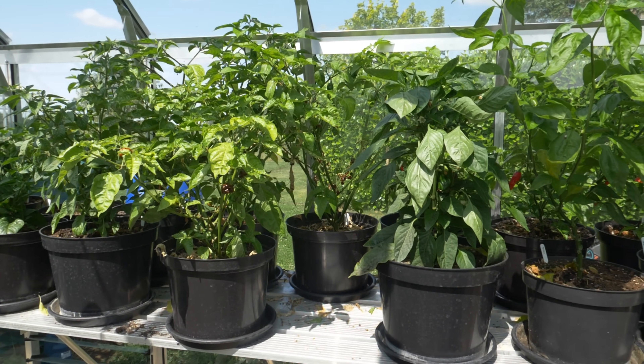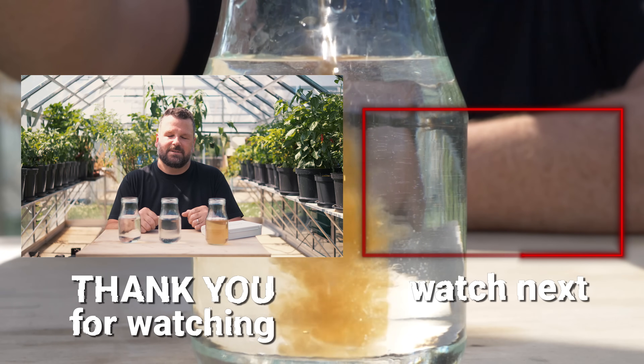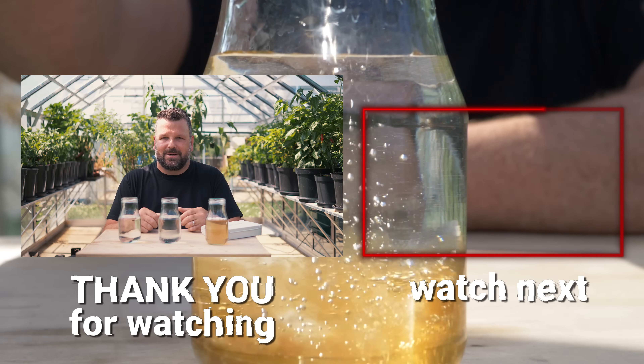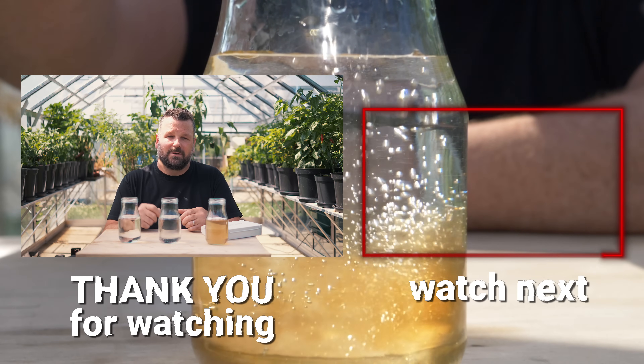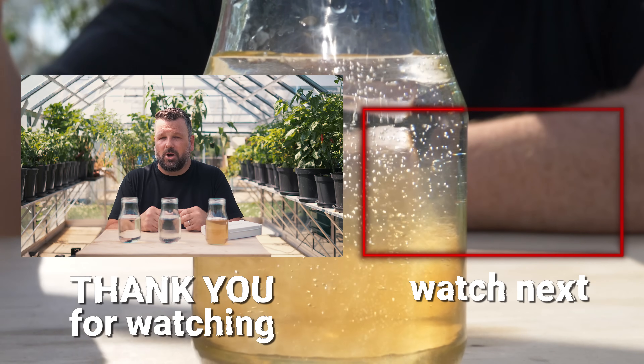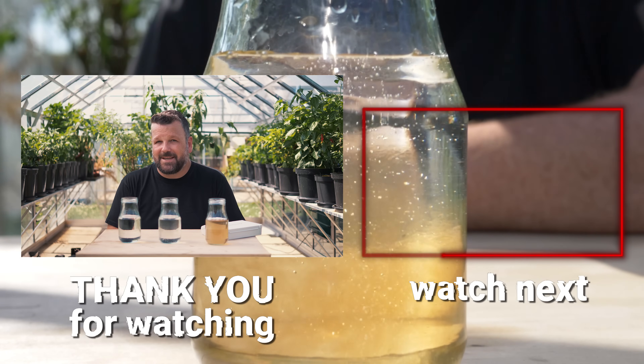This video is just a bit of an introduction to the importance of pH in chili growing. If you want something more in-depth and want me to go into more detail, let me know in the comments below. I'm happy to share some of my secrets that I use to make sure that I get a successful season out of my chili plants. And, of course, the pH level is one of the key components to that success. Anyway, I hope you learned something and enjoyed this episode. Until the next time, stay safe and stay spicy.